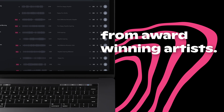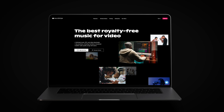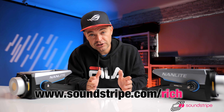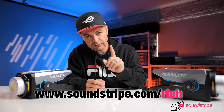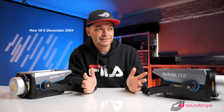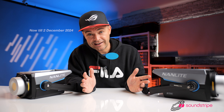That's why Soundstripe is the sponsor of today's video. Check out Soundstripe's new AI song editing at www.soundstripe.com/rich. Right now up until 2nd of December you can get a 25% discount on all yearly plans — if you're watching this afterwards, sorry, you're missing out.